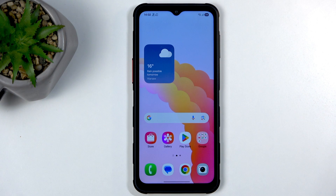Welcome. This is a Samsung Galaxy XCover 7 Pro, and today I'll show you how you can hard reset this device through recovery mode.